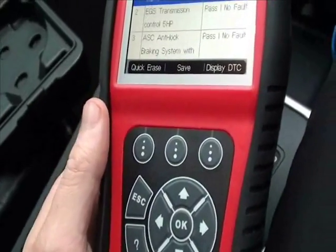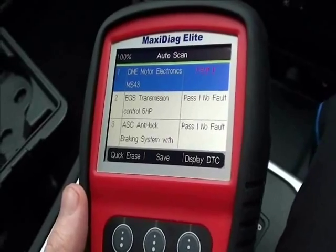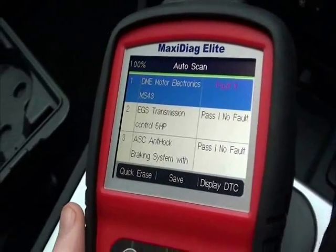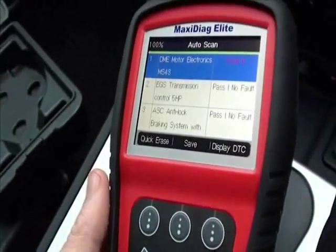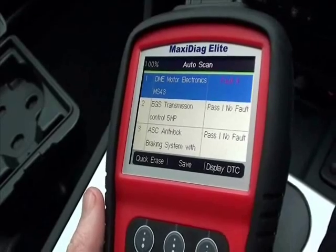It's a very good tool — it covers most cars on the road today. But it's vitally important that you get that ABS system back up and running, because it will fail a UK MOT if any of these lights are showing on your dashboard. You can click the link directly below this video to find the Autel MD802 on the website.